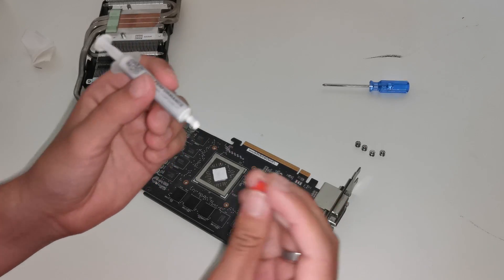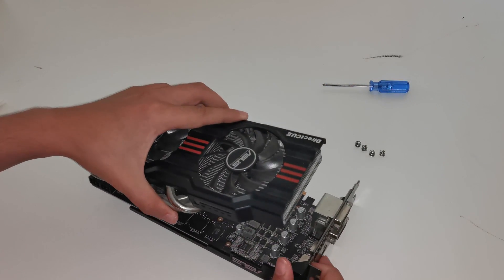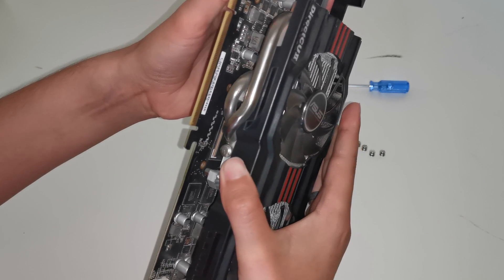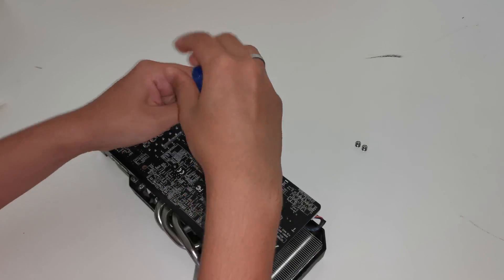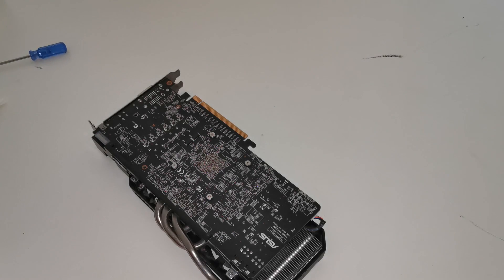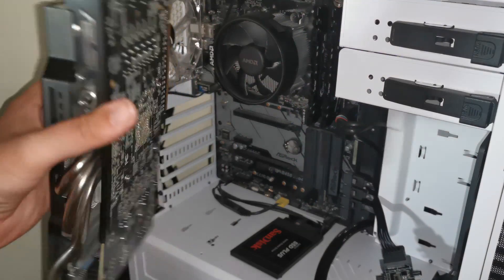Alright, that's good. Now we just gotta close this — I gotta put the cooler back in again and we're gonna test it. Let me line it up here. Okay, that's good, and the last screw is in. Let's try to plug it in.